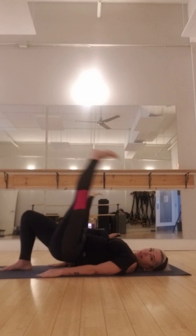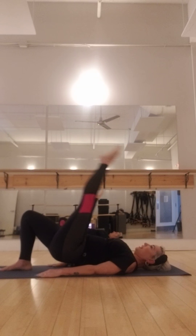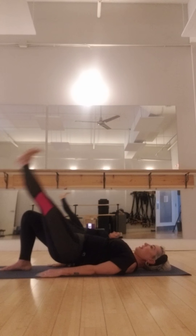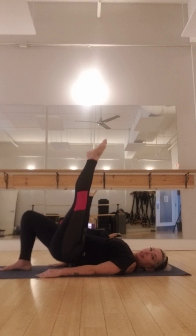Up, up and lift — eight. You want to go nice and tight. Seven, six, five, four, three, two. Hold right here — shifting your weight into one leg.